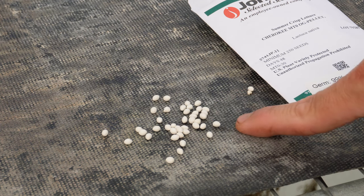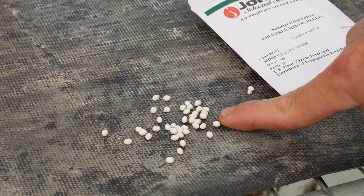More round, a lot easier to handle, but a lot of people have a love-hate relationship with these.